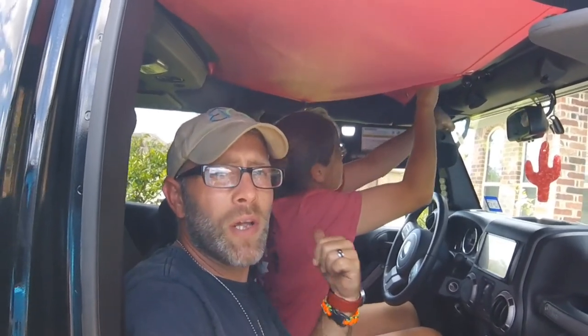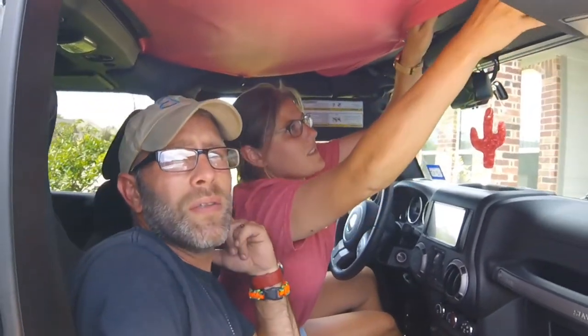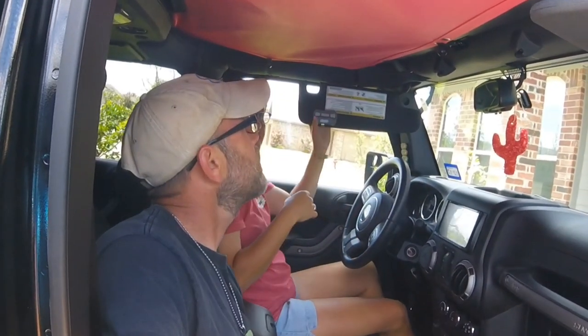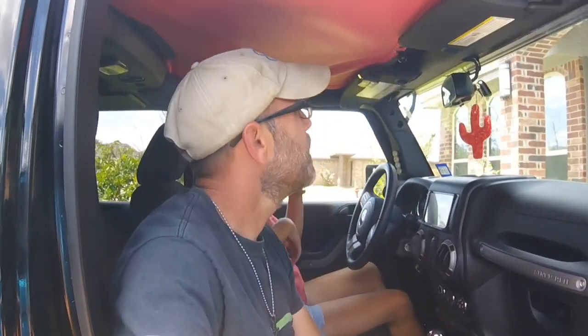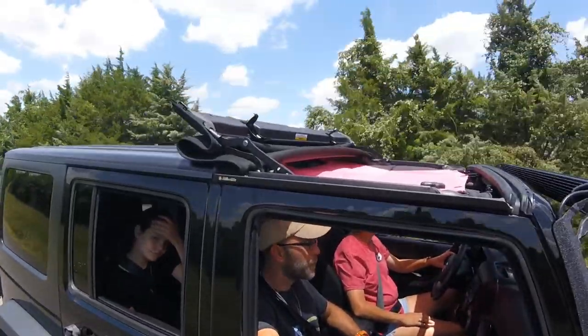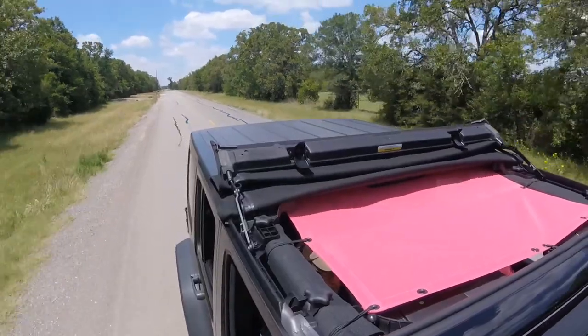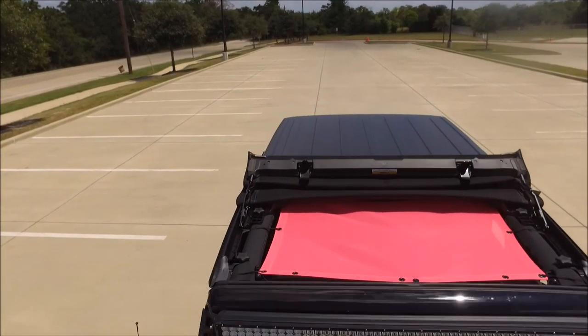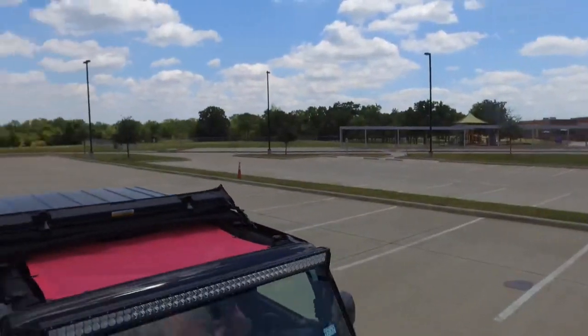We got everything secured up. Now we're going to close it up — I'm not going to help Bobby, I'm going to let her do it herself, primarily because she's going to be doing it herself most of the time anyway. And by the time I got done talking, she's already got it!